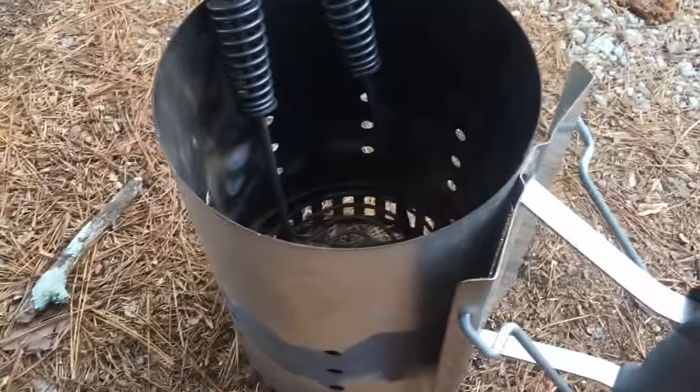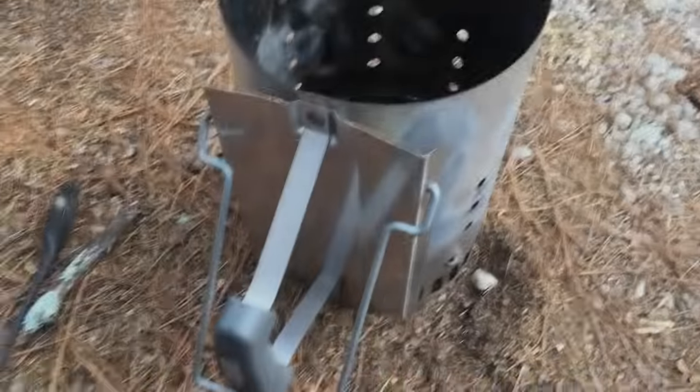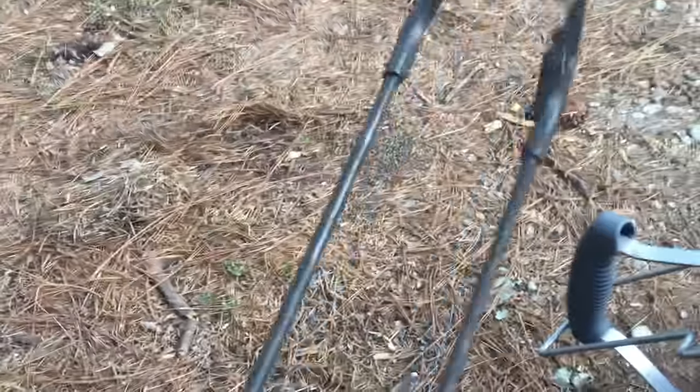Once you put the charcoal in, set it and forget it. This is the charcoal chimney starter I use — this thing is great, especially for grills. You never need lighter fluid ever again. Put the charcoal in here, put paper in here, and in about five to ten minutes you have a big flame. These are cowboy tongs to move the charcoal around inside the barrel.